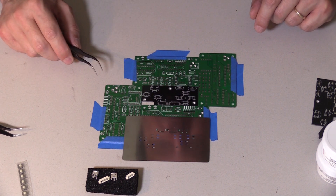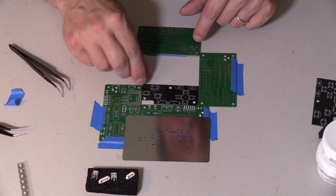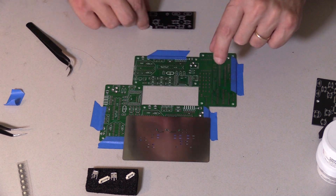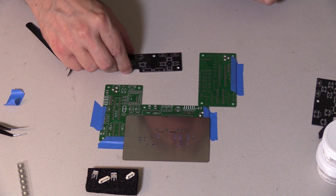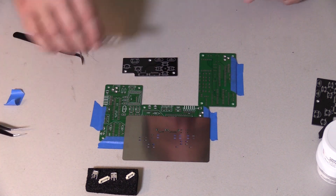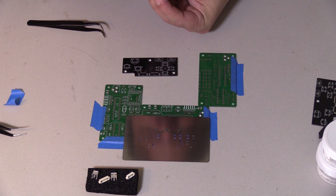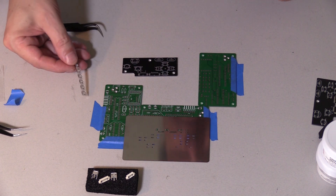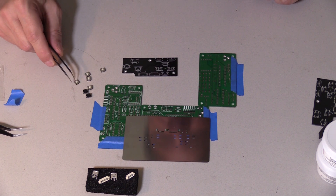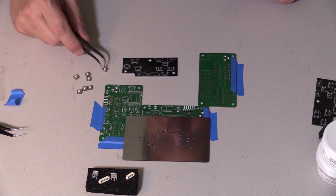Now comes the fun part: putting the pieces on. Be careful not to touch the solder paste. Let's start with the buttons — buttons are usually the easiest part. These are little tactile buttons. I like these ones; they actually have different force settings on them. This one is a 0.5 newton — it's a pretty easy button to push. They go up to like 1.2 newtons for the pressure, and that's a little too much I think for this gaming thing.